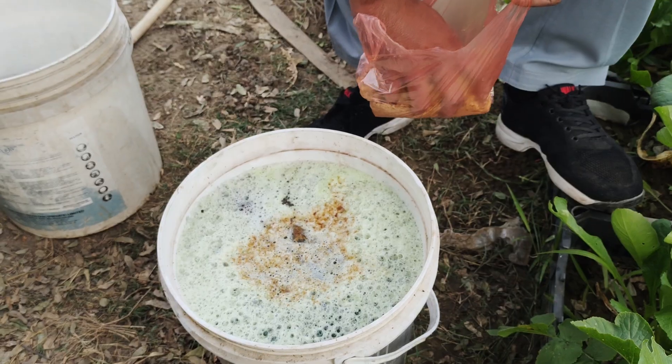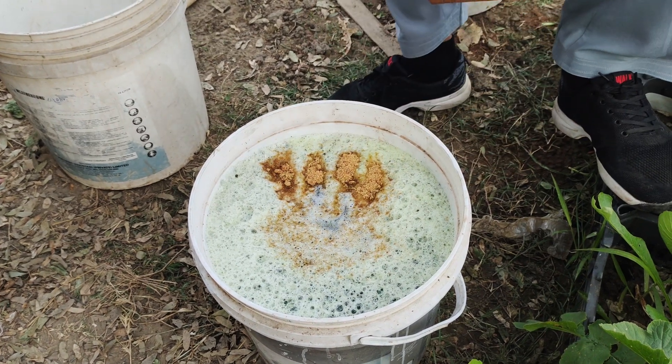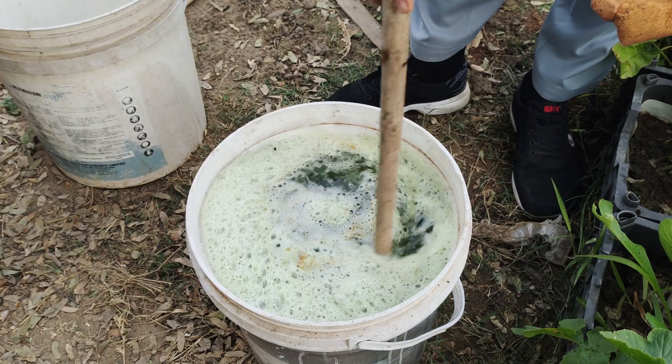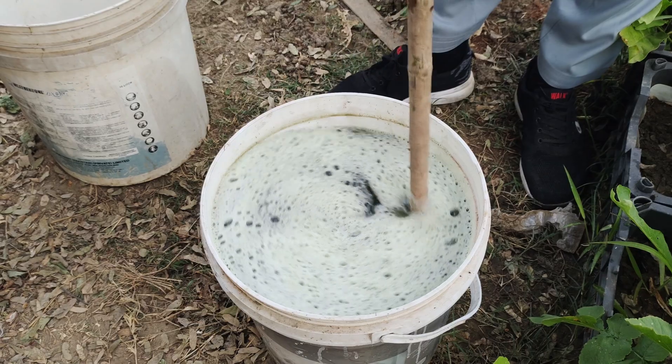The next step is to add a small amount of brown sugar — about a handful. Although this might seem unusual, brown sugar is a crucial ingredient. It acts as a food source for the microbes, encouraging them to multiply and break down the vegetable scraps more efficiently.